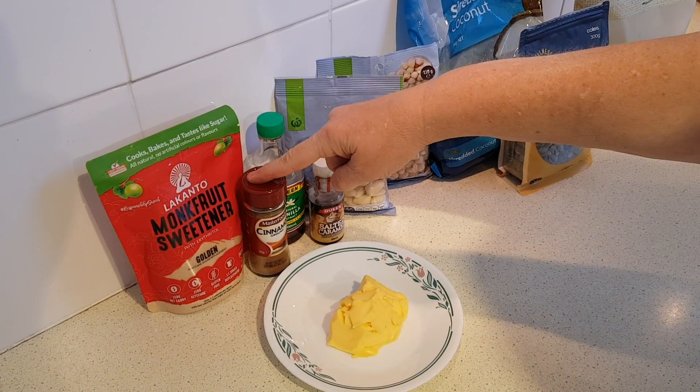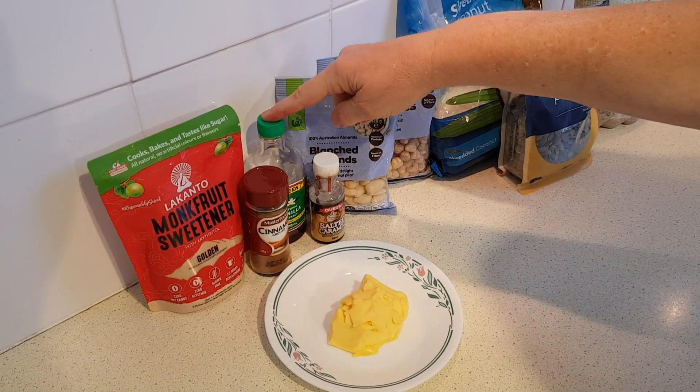Then we'll need a teaspoon of ground cinnamon and a teaspoon of vanilla extract.